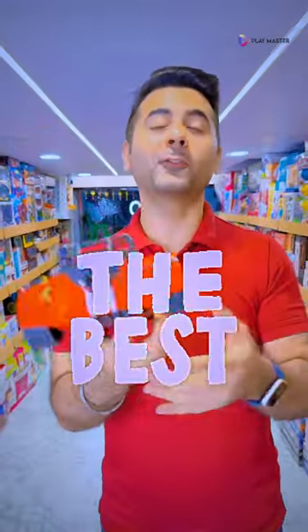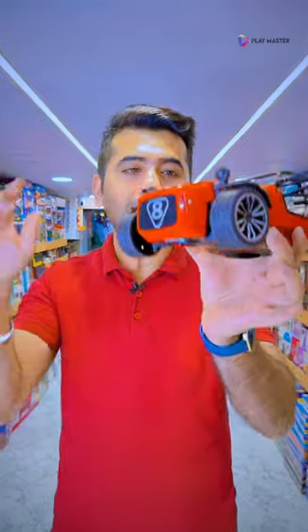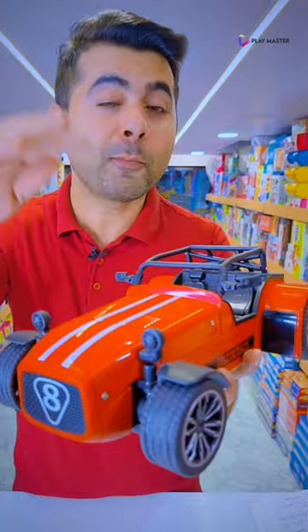This is the best vintage car — actually I have not seen a vintage car like this. In this case, you get a full metal body. You can see this whole red color; it is actually painted.